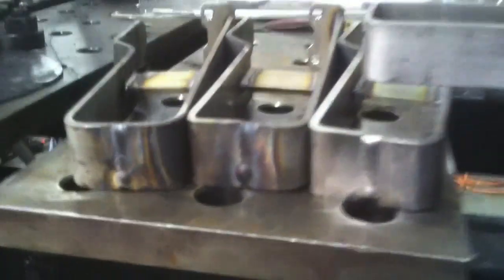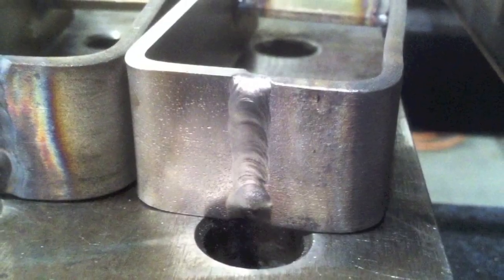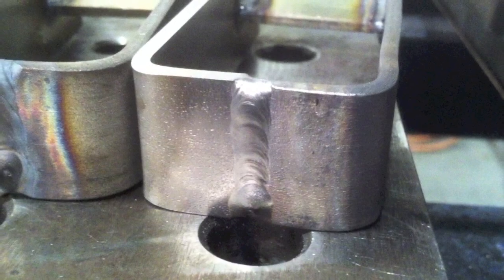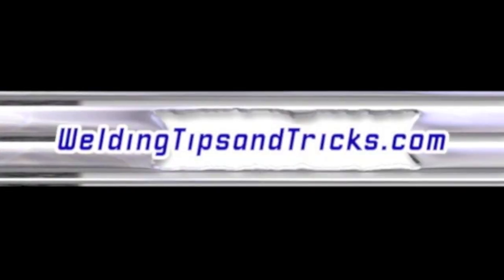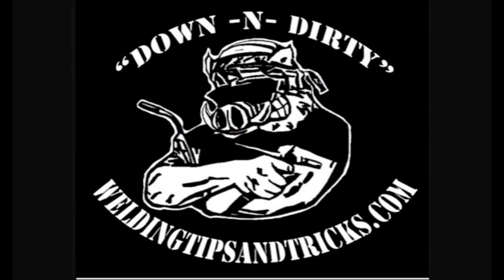A quick little job, but they need a lot of wire brushing. They're going to be rubber/plastic dip coated, so we'll wire brush them off first, then plastic coat them and send them on. That's it for today — thanks for watching and visit WeldingTipsAndTricks.com.